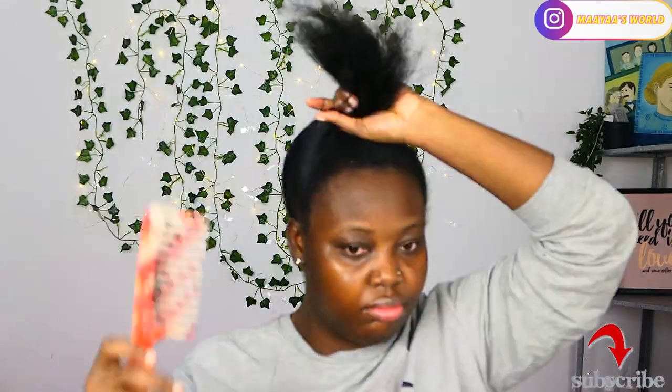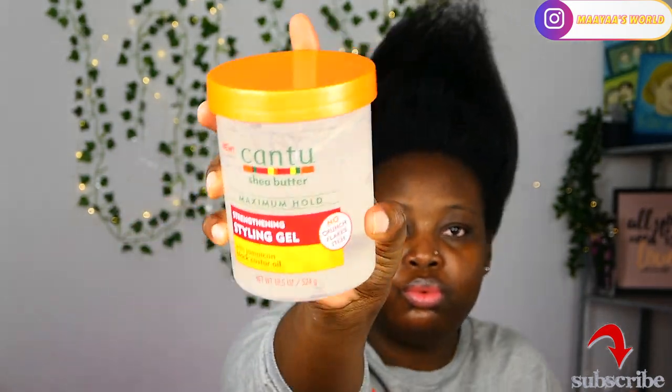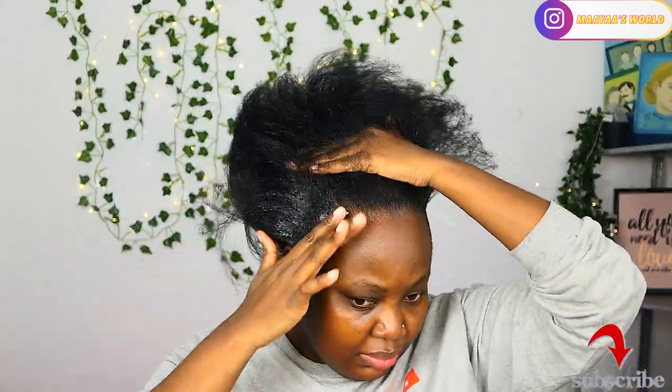I'm going to start off with pre-straightened hair. I already straightened my hair and I'm just trying to comb it and mold it into the shape I want, to see where my bun will be. I'll be using the Cantu styling gel for this style as my first base styling gel, and I'm going to spread it at the root of my hair. I do not want gel all over my hair — just in front and at the back so that my hair can lay very flat.